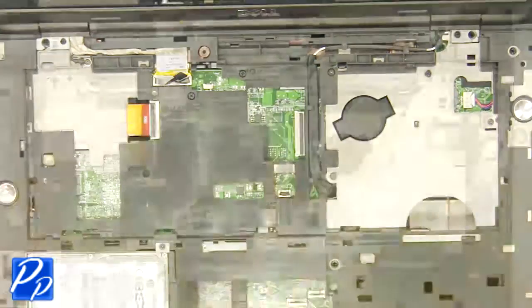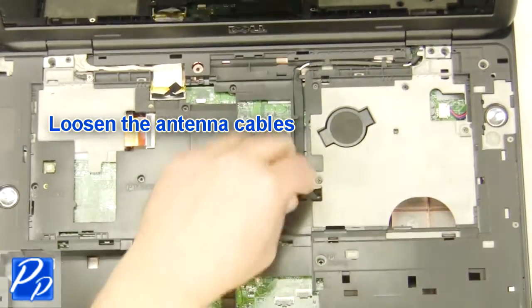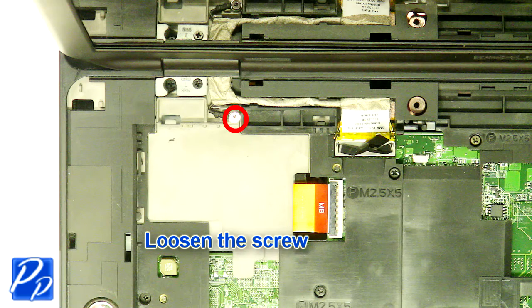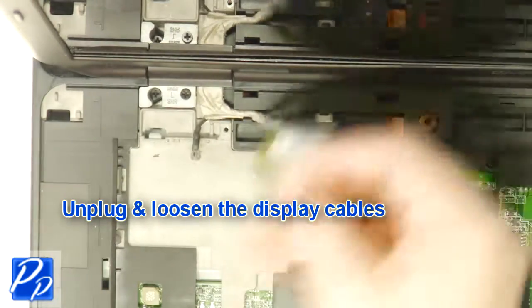Remove the panel wires on the keyboard and grab the keyboard. Remove the connector and move the mouse cable tied up to the battery cables.